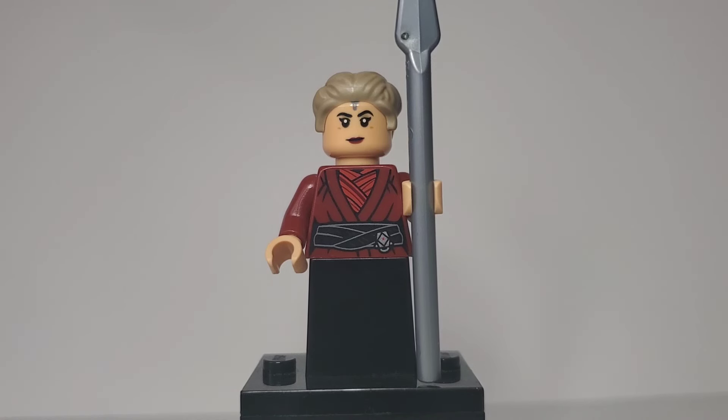Here we have Morgan Elspeth, who is just the same one from the Ahsoka set — specifically the set with Balan, Skull, Shin Hati, the Shin Hati Starfighter, and the E-Wing. The only thing I've added is I gave her the Beskar Spear from Tales of the Empire and Mandalorian Season 2.